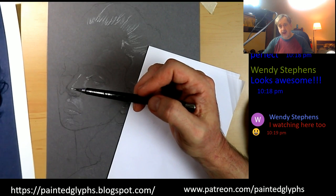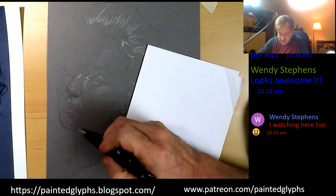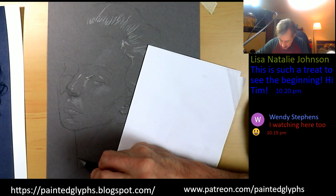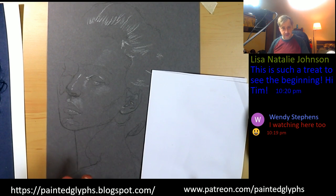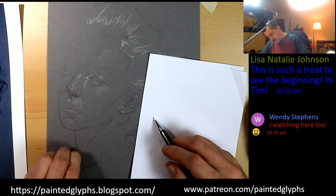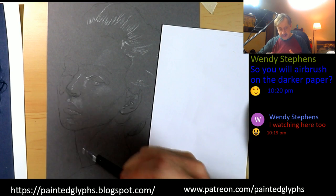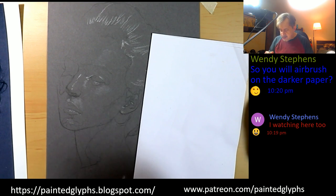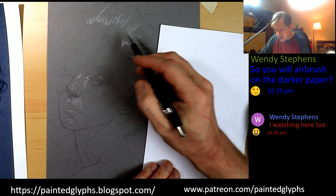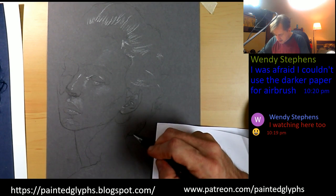YouTube is sounding okay, Wendy. I think that's a little more of a graceful line, so that's why I changed it. Maybe I can adjust it a little bit — I like that better. It gives more emotion than having it the way the photograph has. As long as it's anatomically correct and doesn't look like a mutant, it's okay to make some artistic license changes when working from photographs.